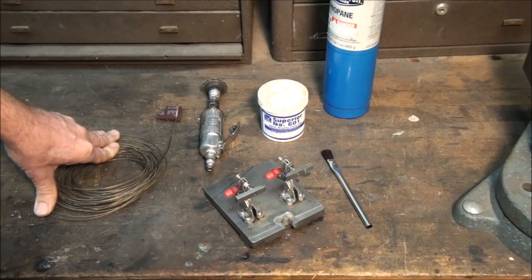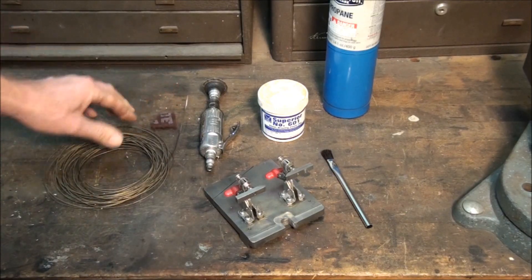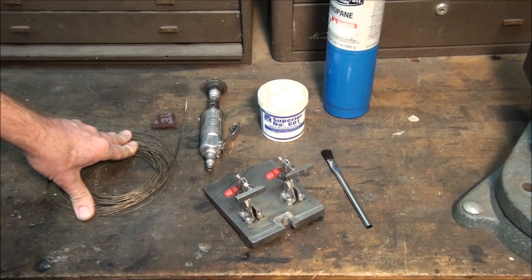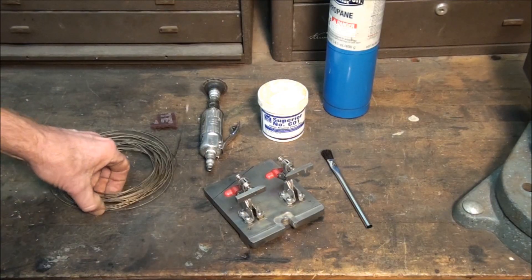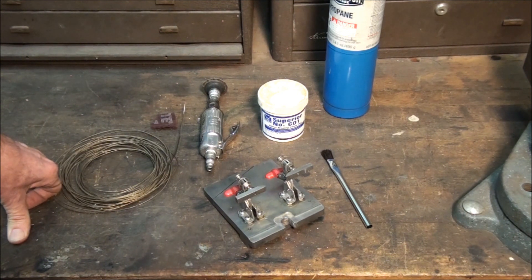Today I'd like to talk about making custom length bandsaw blades. A lot of you guys have bandsaws and have to buy ready-made blades because you don't have welders, but it gets expensive. My bandsaw takes about 95 inch blades and if I were to buy them ready-welded they run about $13-$14 a piece, and that gets expensive after a while.